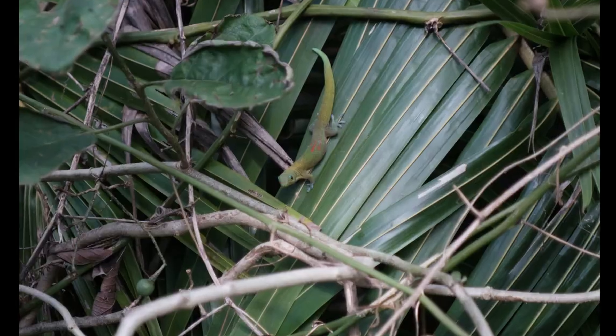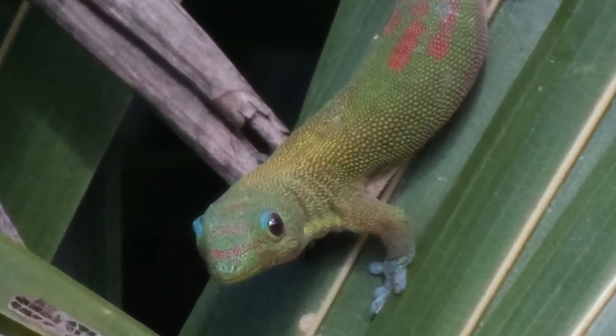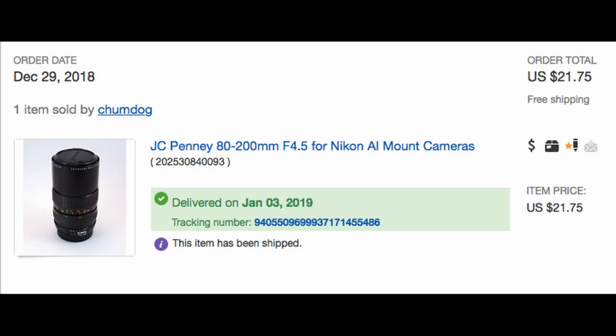The lens has multi-coated optics and a macro function, which I tested today on a gecko — the resolution looks really good, I was kind of surprised. It does appear to have pretty low contrast though; looking through the viewfinder on the Fuji, the contrast seemed a little light, just wasn't all that great.